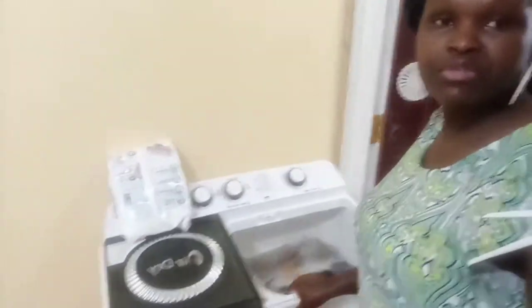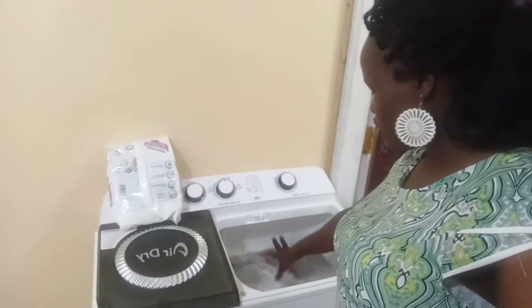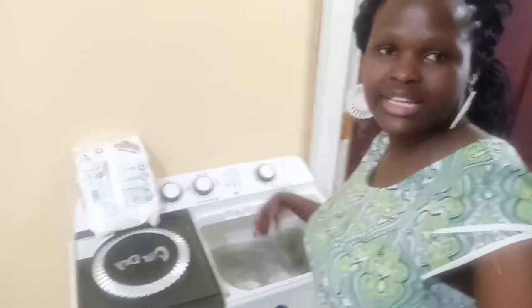So guys, that is it. We will be back after 15 minutes. Let me just do other things and then we will be back. I'll show you how everything is and the spinning part of it, guys.